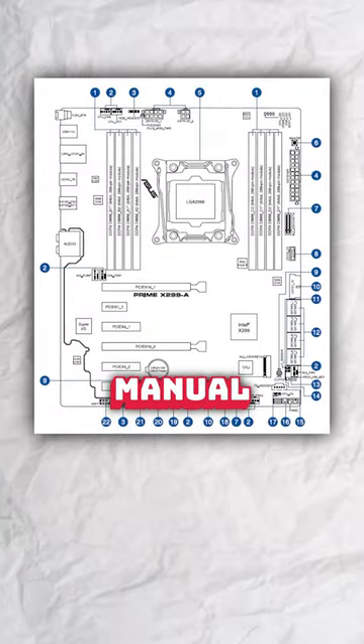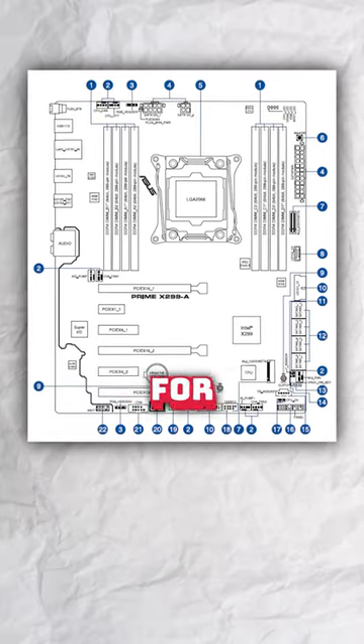Number two, check the motherboard manual to make sure that you're installing RAM in the correct slots for the best performance.